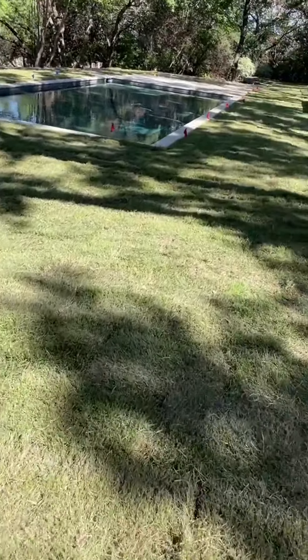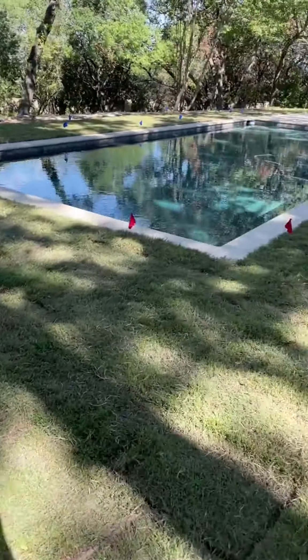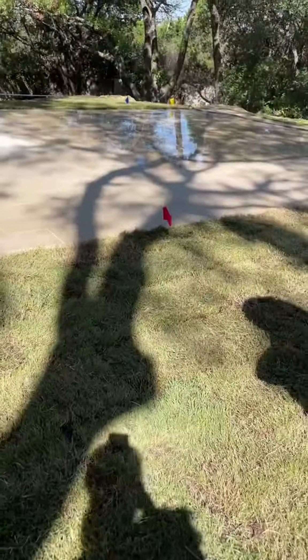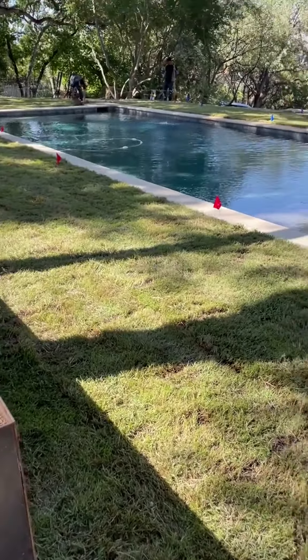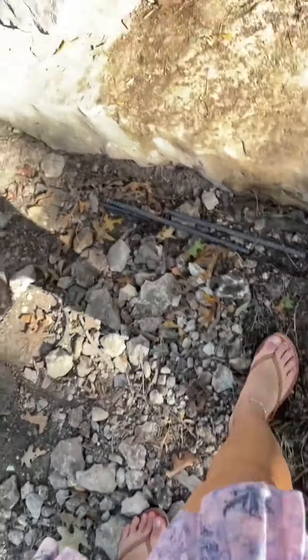They did this within a few hours and completed it, so this is what it looks like just fresh after laying it in. The grass had been sitting in a warehouse overnight, so it was a little dry and definitely patchy. But the guys reassured me that this is what it's supposed to look like, and to give it a few days and weeks for it to really settle in.